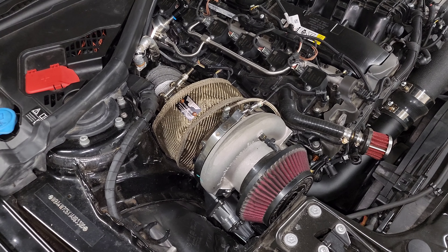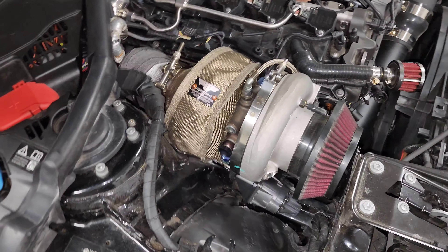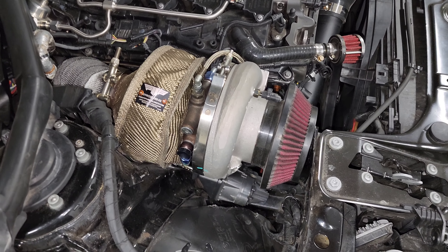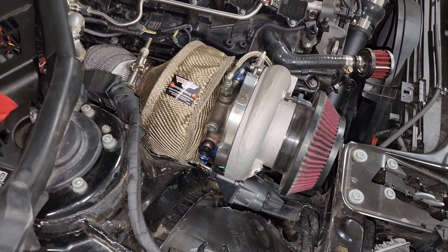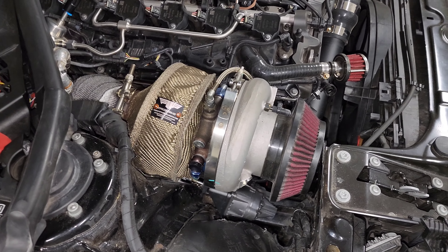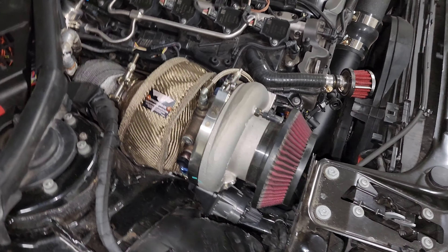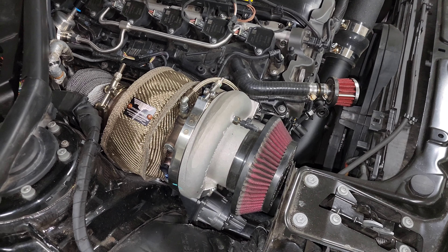Another concern with turbo blankets is that they can catch on fire if they pick up oil. If you have an oil leak from one of the fittings and oil gets on the blanket, the blanket gets extremely hot when the turbo is at full boost and can potentially ignite. This isn't a huge issue if you don't have any oil leaks, but if you're taking the turbo on and off a lot you'll eventually have to drain the oil, and making sure everything is as safe and clean as possible is good for peace of mind.